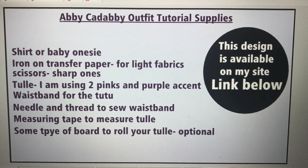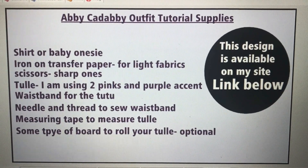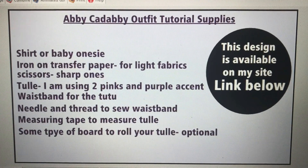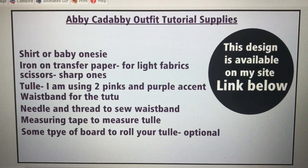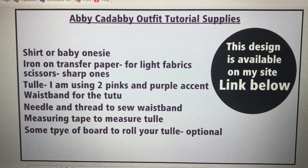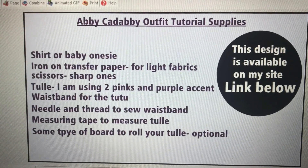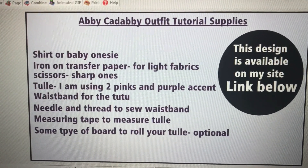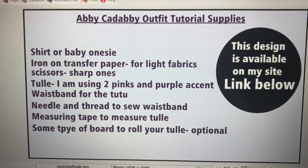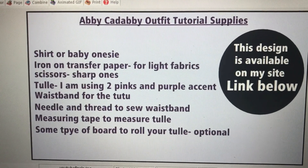Here are some of the supplies you will need. You will need a design for this — this is an iron-on heat press transfer, so if you have your own design you're more than welcome to use it. If you want the design shown on the t-shirt, you can purchase it from my website for $3.50, or use any design you choose from Etsy or one you create yourself. You'll need a design and all the supplies listed. We're going to get started with the tutu and then move on to the shirt.